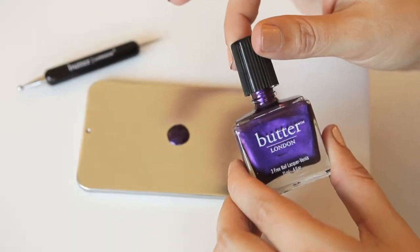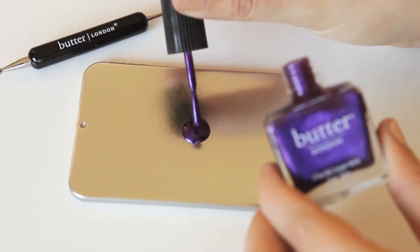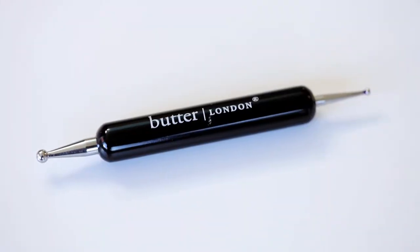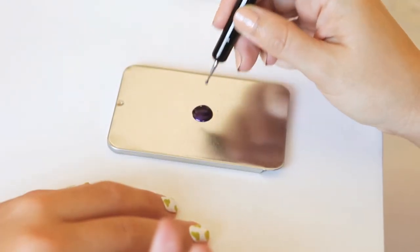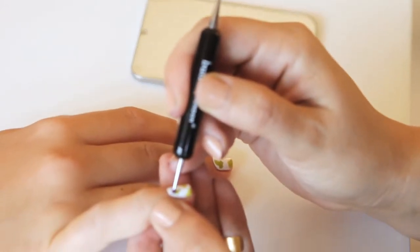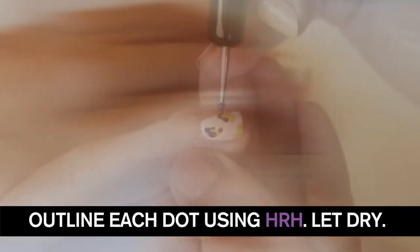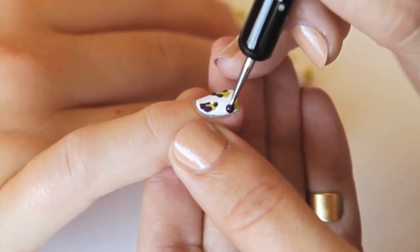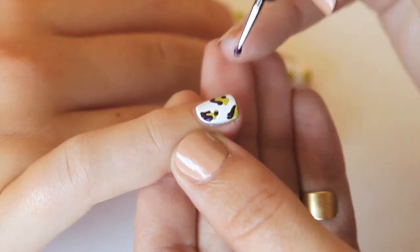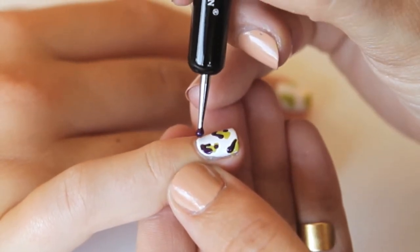For this next step, you're going to want to pour a little bit of HRH out onto either tinfoil — this just happens to be a lid. With the small end of the dotting tool, pick up a little bit of this gorgeous purple, which is HRH. And carefully, without touching the nail, just skim it around that green that you've already put down. If you look carefully, I'm not touching the nail — I'm just literally floating it above the pattern.